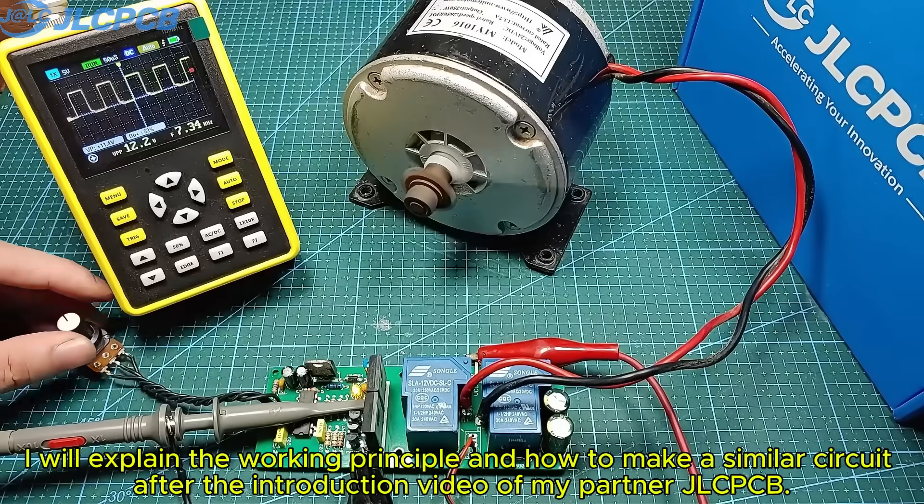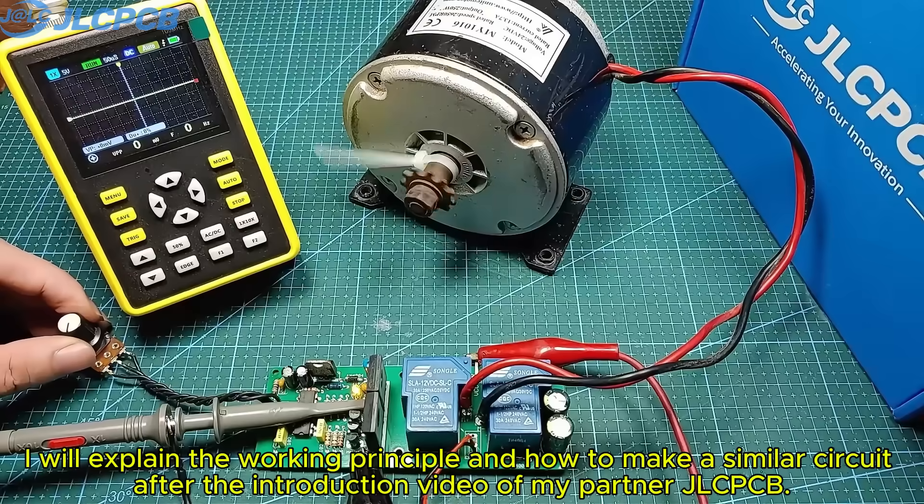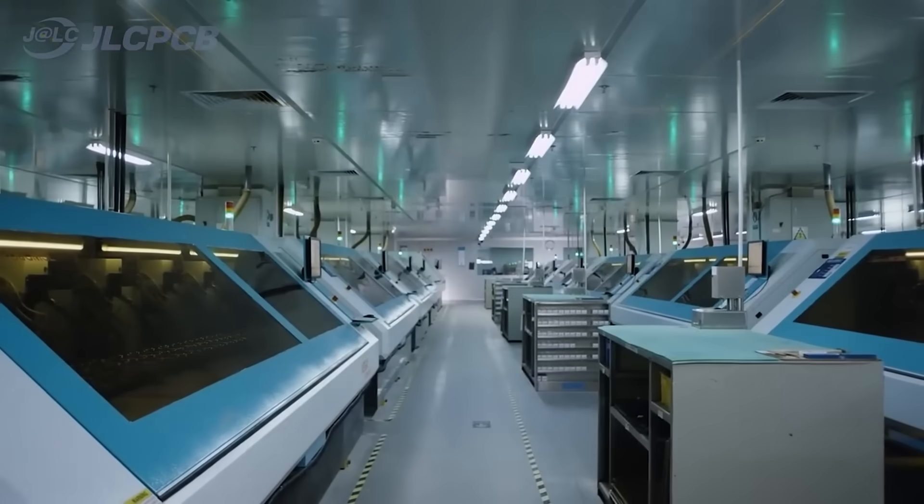I will explain the working principle and how to make a similar circuit after the introduction video of my partner JLCPCB. JLCPCB provides easy, affordable, and reliable PCB and PCBA solutions, empowering electronics engineers to develop projects efficiently.